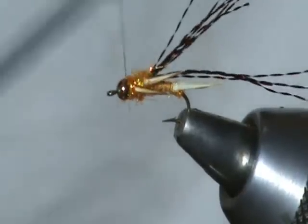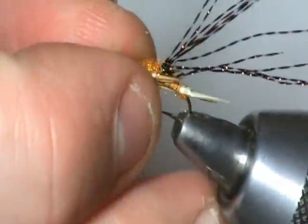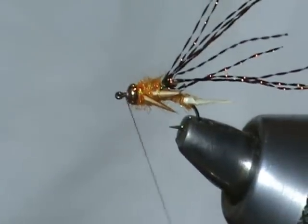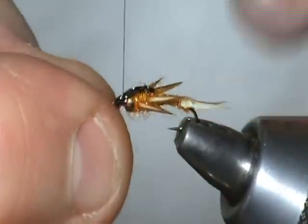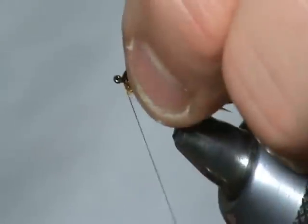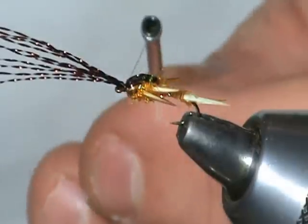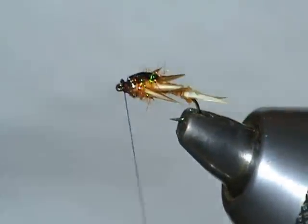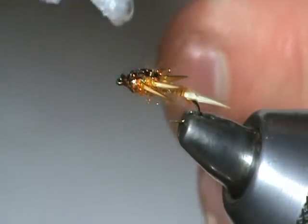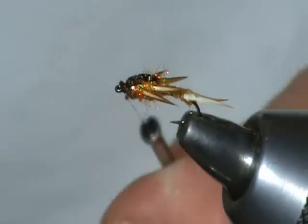Now we're going to move our thread in front of that bead. We're going to grab this crystal flash and pull it over like so — just take a couple turns there, and then one in front. I want to make sure those don't ever come out, so I'm going to put a little bit of super glue on there and make two more turns on top and one more in front before we trim those off. And lastly, we're just going to go ahead and finish up our head.